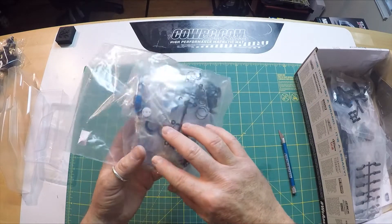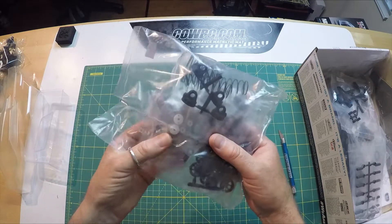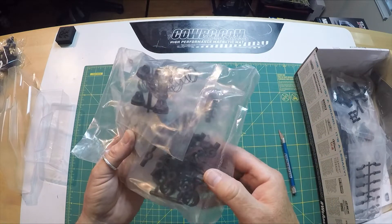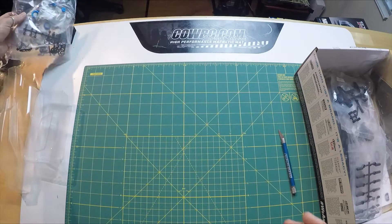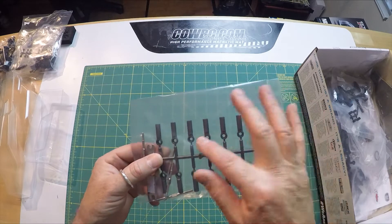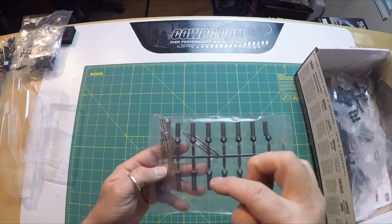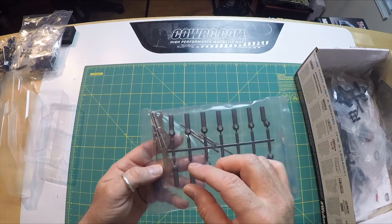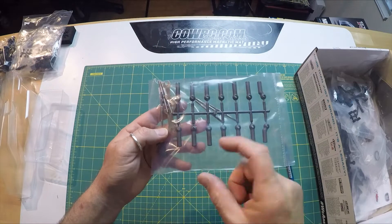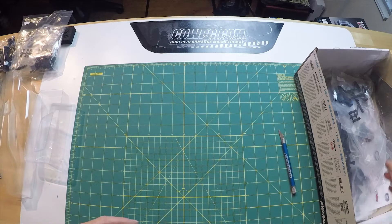Let's look at the shocks — we're not going to open this bag. You can see standard shocks with hard-coated shock bodies, springs, and caps. Standard Associated shock parts. Turnbuckles and the heavy-duty ball cups. What I like about these is you don't have to pop the ball cup off to move the ball stud to a different location. You can just screw this up, move it around, screw it back down, and adjust the turnbuckle. So you don't keep popping these on and off and wearing out the plastic. Nice addition.